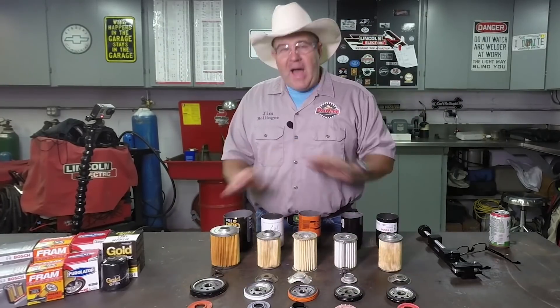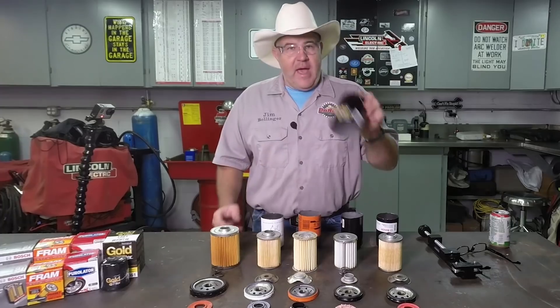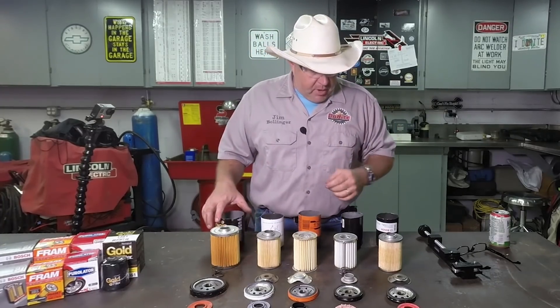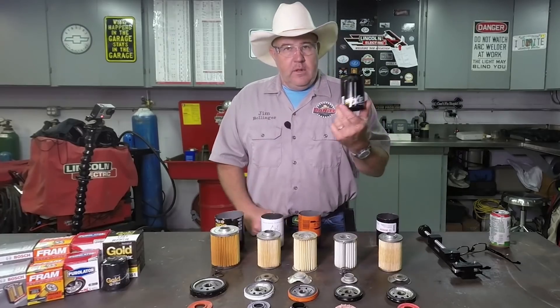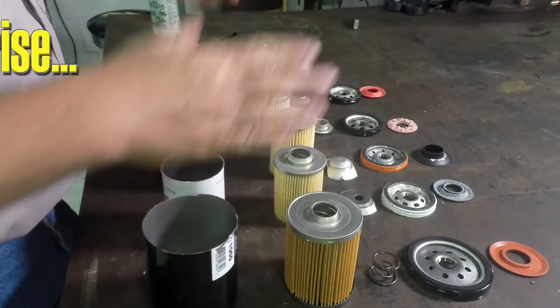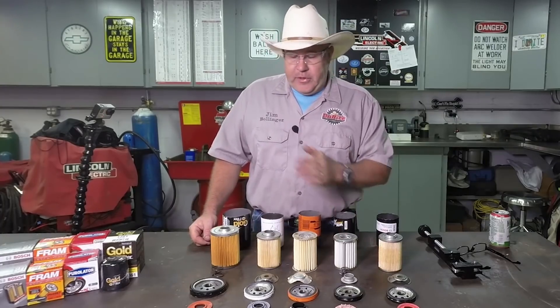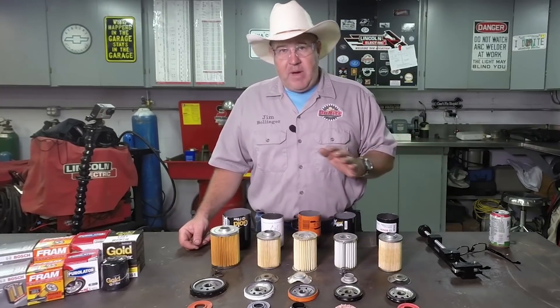By far, the Napa Gold filter is the highest quality, which — not surprisingly — is second only to the Wix filter. When you look at the filters as a whole, the Napa Gold and the Wix far surpass everybody else.